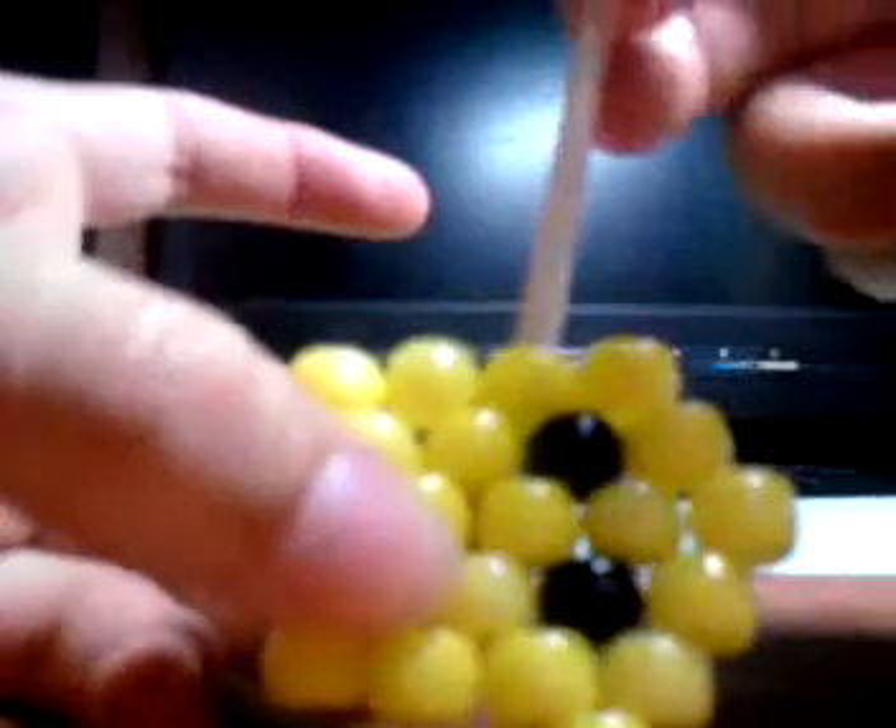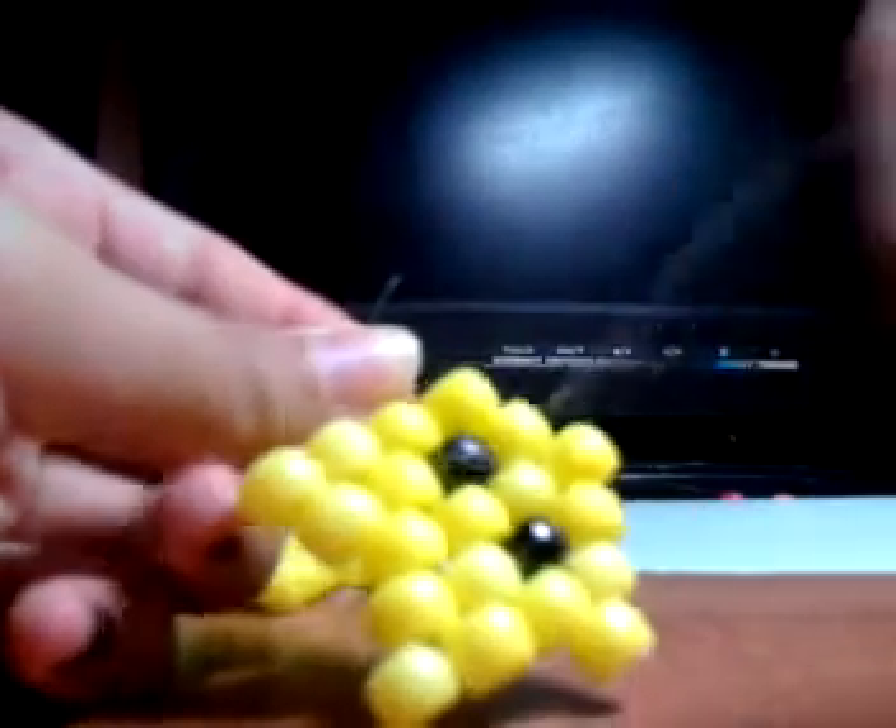So here's your body. What we need next is the arm right here. Get a small piece of string, string it up through this bead and this bead. Pull them, bring your two ends together, string in a yellow bead — your last yellow bead. Then string down so it stays there. Do the same for the other side — string down so it stays there. Tie it off.